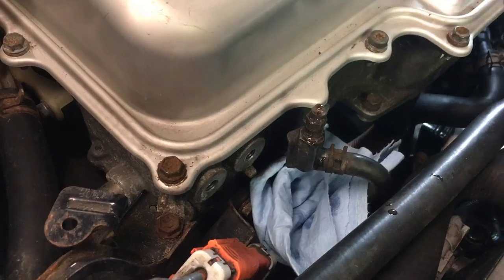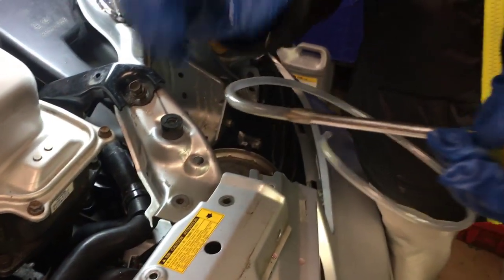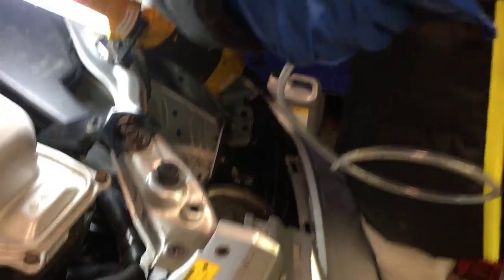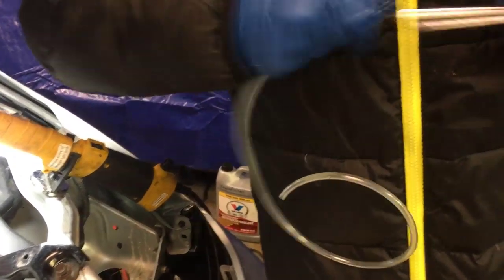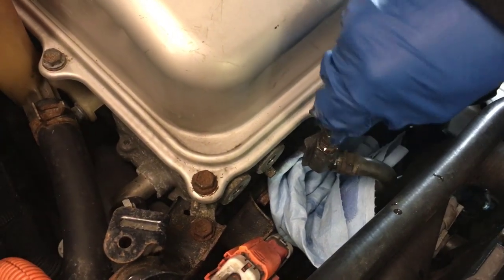Next, take a small hose that is able to fit onto this end right here. The reason we have this on a screwdriver is because the hose is a bit too thin — we have to expand it. Then fix that hose onto the bleeder valve and make sure it's secure.